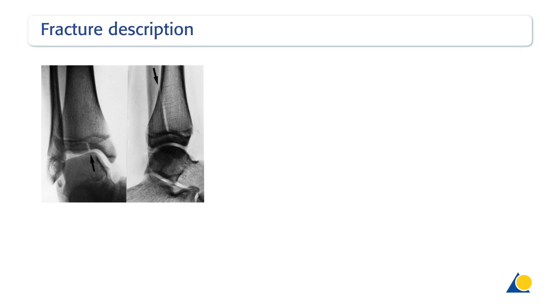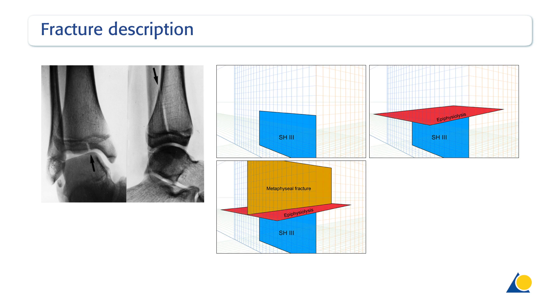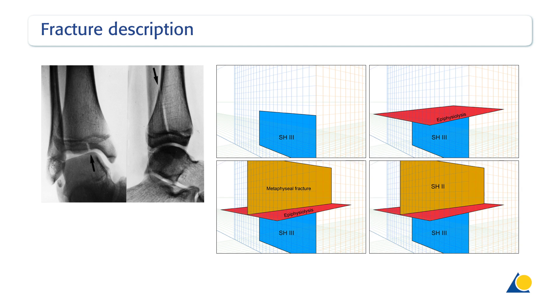The fracture lines occur in three planes: sagittal, axial, and coronal. In the sagittal plane, the fracture line occurs within the epiphysis and extends into the joint — for example, a Salter-Harris type 3 fracture. In the transverse plane, it passes through the growth plate, and in the coronal plane, it passes through the posterior metaphysis — for example, a Salter-Harris type 2 fracture. Taken together, the fractures are, in principle, a Salter-Harris type 4 fracture.